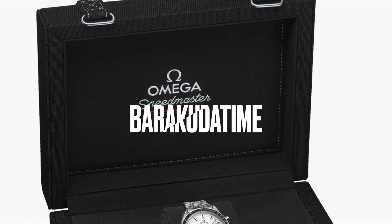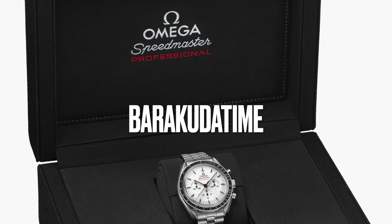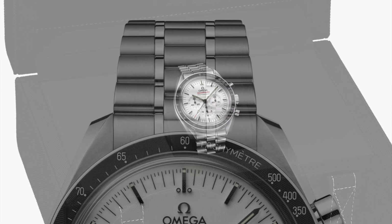Hey, what's up — this is Bo, a watch and travel enthusiast. Welcome to my channel, Burkuda Time. Please subscribe to my channel and turn on notifications to receive weekly updates on watches and travel.